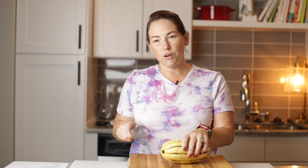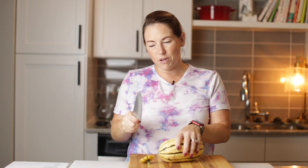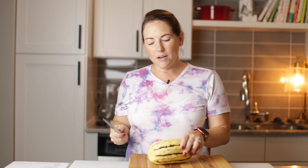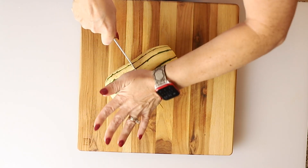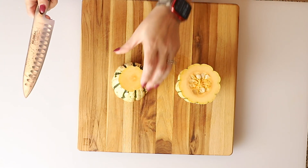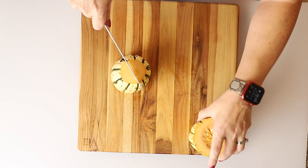First thing I want to do is cut the ends off of this squash with a sharp knife. You want to make sure your knife is pretty sharp because squash is still tough because it's not cooked. Then I'm going to cut it in half — you might need to bang on the knife to get it to go through. Then I'm going to put it flat and cut it in half this way.